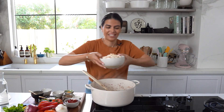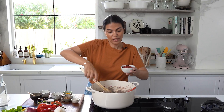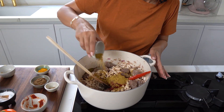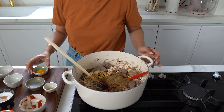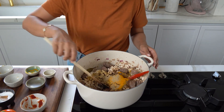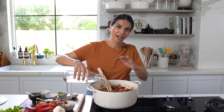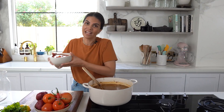Then add in your soaked beans, tomato paste, and for seasoning I have coriander powder, seven spice, turmeric powder, and cardamom powder. Give everything a nice mix. I'm going to add enough water to cover everything by at least an inch, and finally I'm going to add some chopped tomatoes — you can either use fresh or canned.